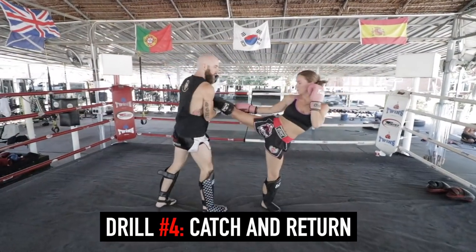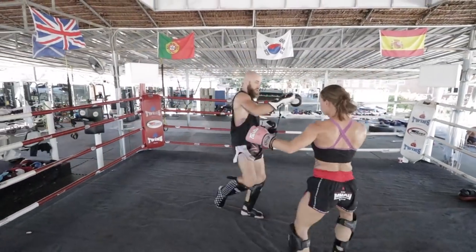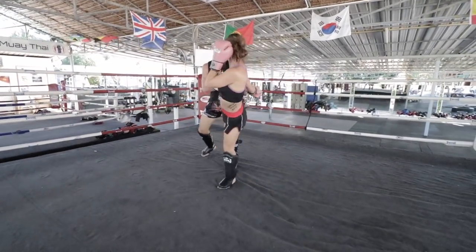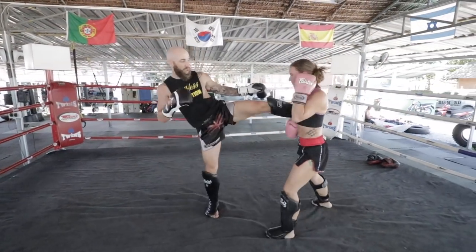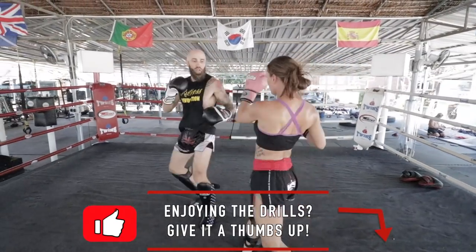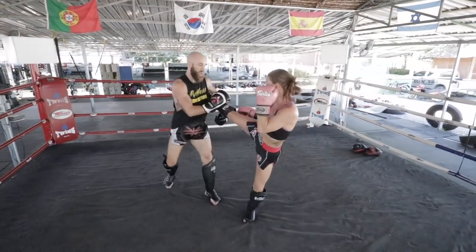Next is the catch and return drill. There are a bunch of different varieties for catching and returning kicks, but in this drill specifically we're always returning with kicks so your partner can catch and return as well. You'll see sometimes we'll return with the same side, sometimes we'll switch it up, and sometimes we'll mess up — just like you saw there. The whole key is just to get used to catching kicks, dropping it down, and returning, because in Muay Thai if you get kicked you have to return back as fast as possible.